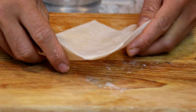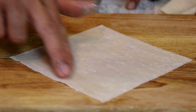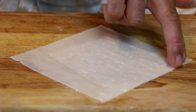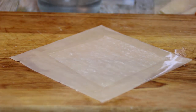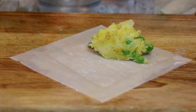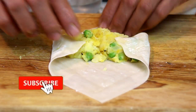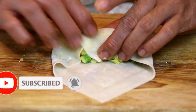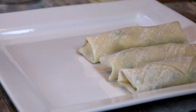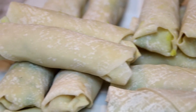Now what I'm going to do is grab an egg roll wrapper, take some water and go around the edges on all four sides just to seal it up. You can see this is kind of a diamond shape. Take a couple of heaping spoons of the mixture and place this in the center. Then do the old fold, tuck and roll. Doesn't this look incredible? We're just going to set this aside on a plate, and you're going to get about 12 to 14 rolls out of this.